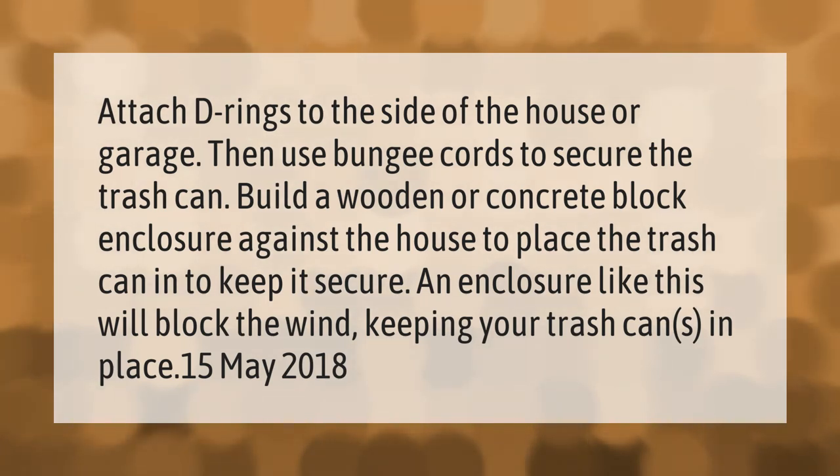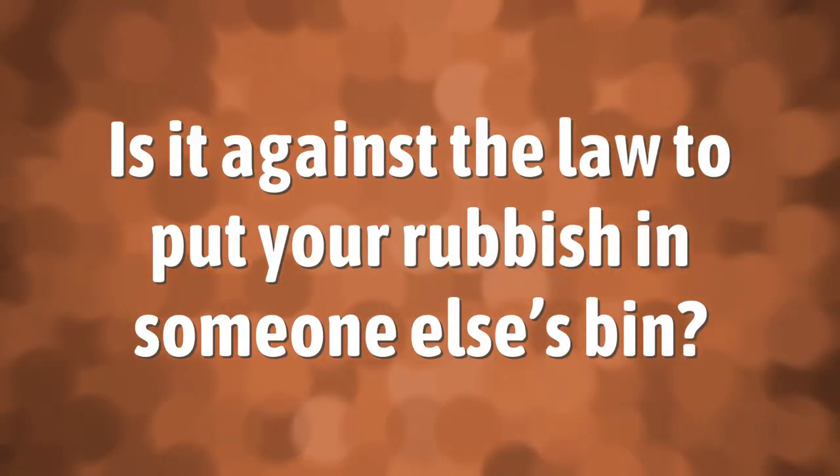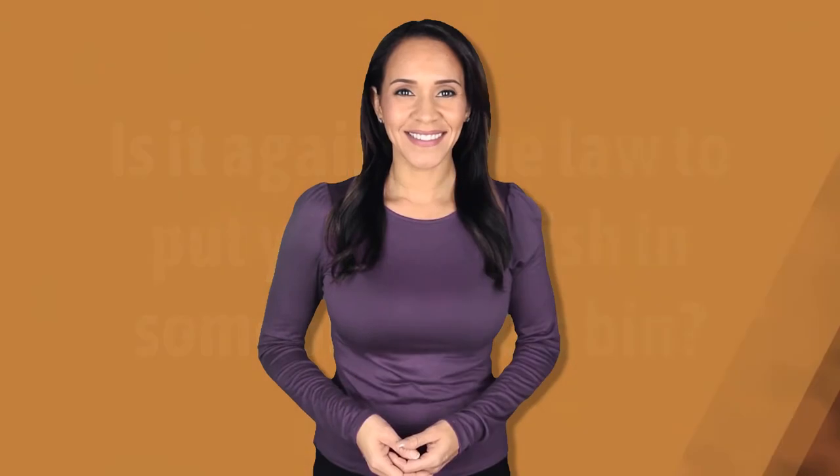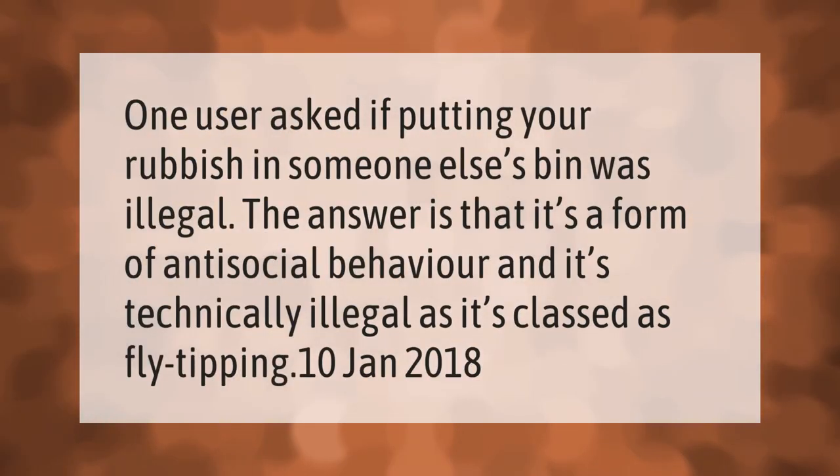One user asked if putting your rubbish in someone else's bin was illegal. The answer is that it's a form of anti-social behavior and it's technically illegal, as it's classed as fly-tipping.